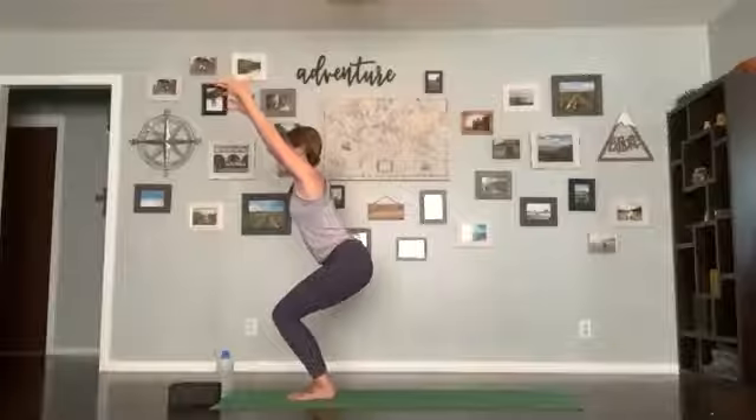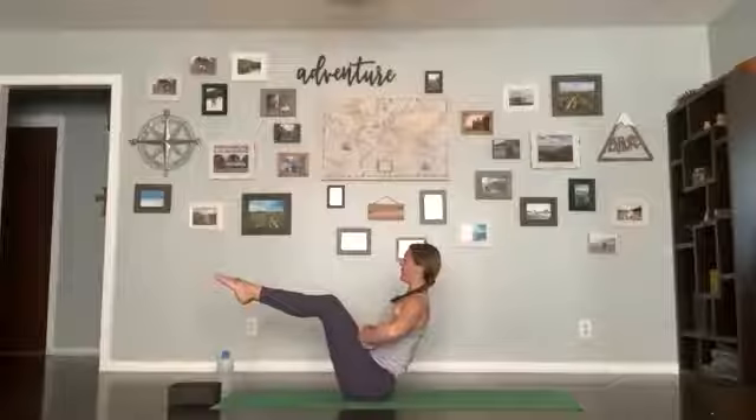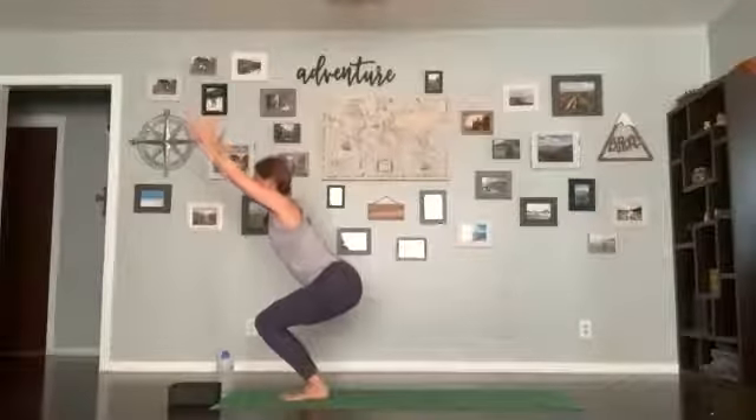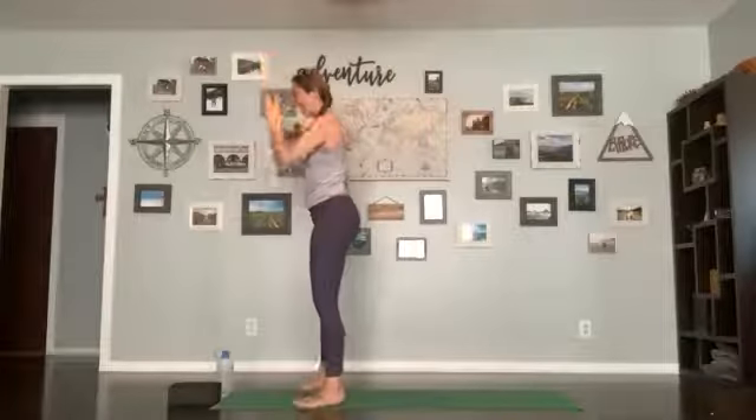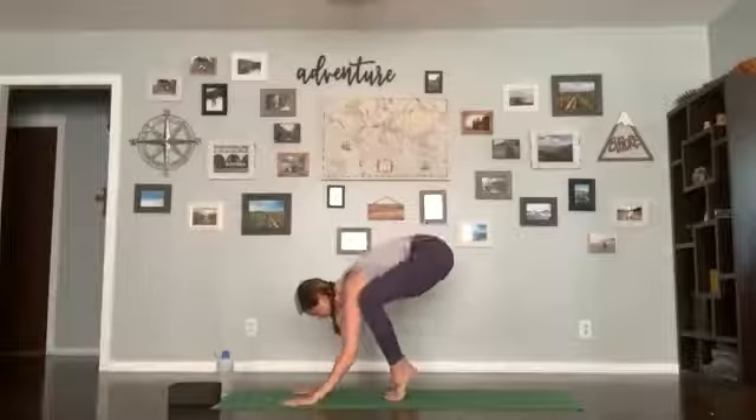Inhale, find a chair — get steady, spine is nice and long, core is engaged. Slowly make your way down to a seat, move into boat pose — see if you can do it without any hands; if you need to use your hands that's fine. Once in boat pose, use your core, shoulders are down, chest is lifted, arms can stay out. Hold for five, four, three, two, one. See if you can make your way back up to chair — bringing the feet down and using the core, see if you can come back up without any hands. Once there, take an inhale.